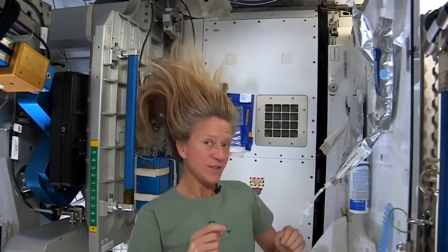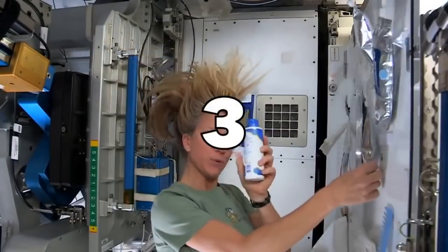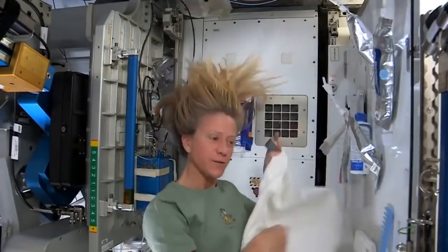To get started, these are the things I need: a bag of warm water, a little no-rinse shampoo, a towel, and my comb.